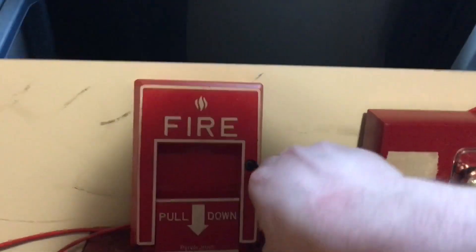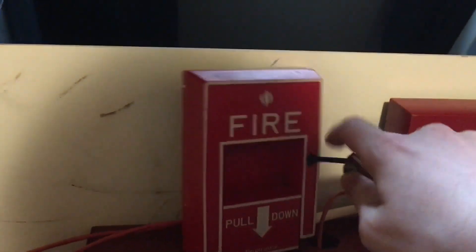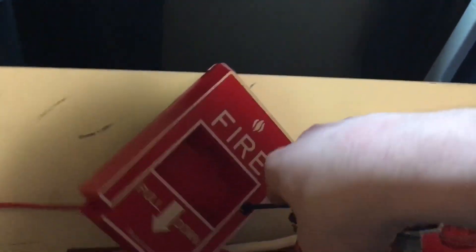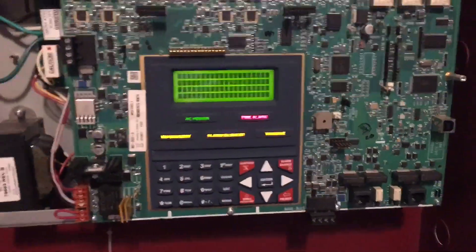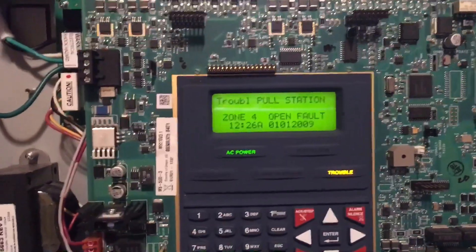I do not like resetting this pull station - setting it with one hand is a pain. I'll be right back, I'm going to reset it. I got it reset, so let's do a system reset now. Prepare for the troubles to come. The nice thing is you can acknowledge all the troubles at once.